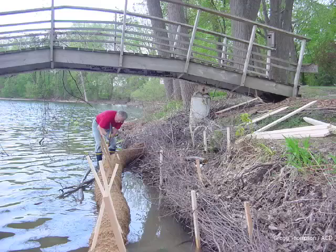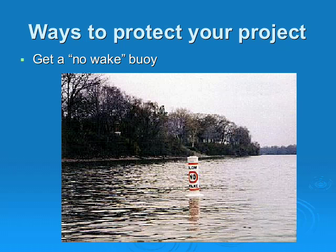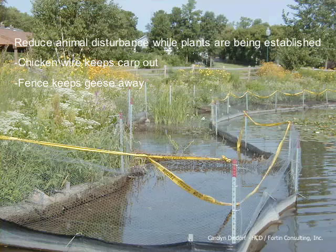Here you can see that biologs and brush bundles were used to protect the planting. Here's another example of site preparation: the upland has shredded mulch, the transitional area has an erosion control blanket, and brush bundles are at the toe with biologs out in the water. Here are some additional ideas to protect your project: you may want to consider a no-wake buoy, add a sign to educate your neighbors about the benefits of a buffer area, and if carp and geese are issues, you may want to put up some chicken wire or snow fence.